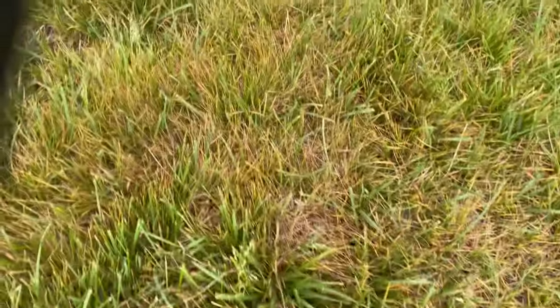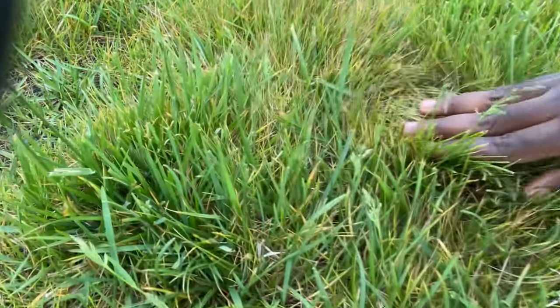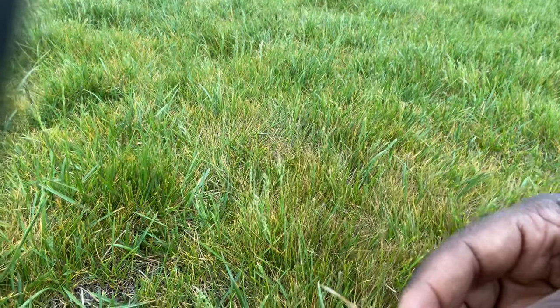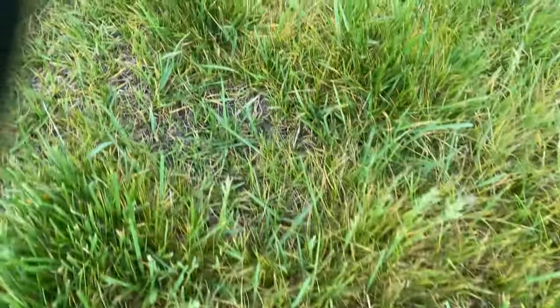Let me walk you guys through and show you exactly what I'm talking about. This is the walkthrough — as you can see, the leaf blade is turning yellow and most of the grass is turning yellow. This is a sign of fungus.